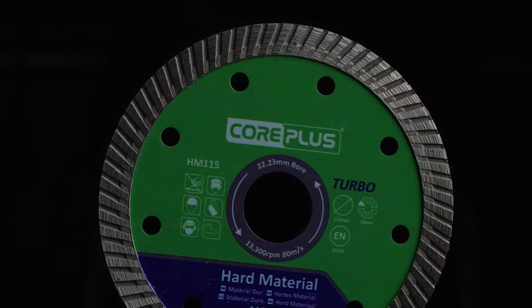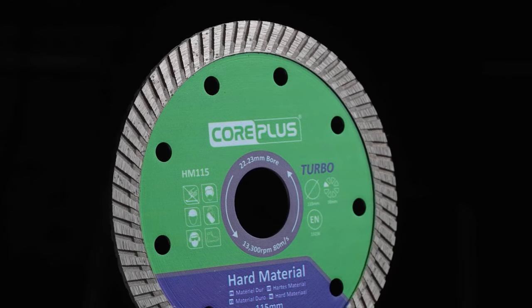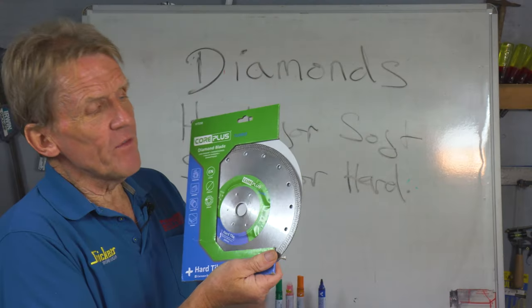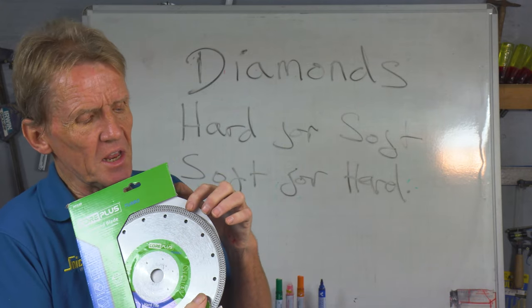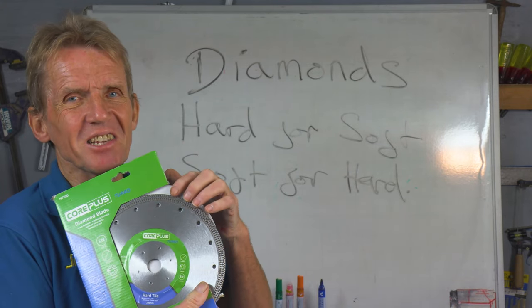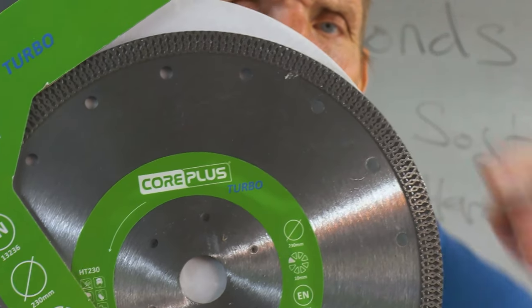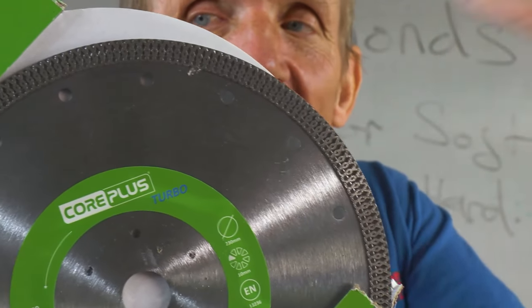There are some blades which are made to cut wet, and these would be the continuous rim blade for hard materials. They're always better to cut wet because that continuous rim has no segments — there's nothing much there to clear the dust and debris. There are tiny little nicks all the way around the side of this blade which are there to help clear that dust.